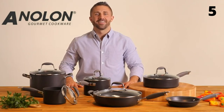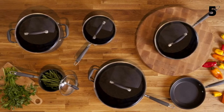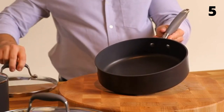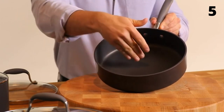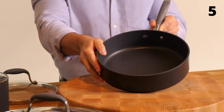Hi, I'm Mark with Anilon, and this is the Anilon Advanced Cookware Collection. This set offers gourmet performance for the home chef. Anilon Advanced is made of hard anodized aluminum — it's twice as hard as stainless steel and guaranteed to last. Both the inside and the outside of the pans feature the finest non-stick available, exclusive to Anilon.